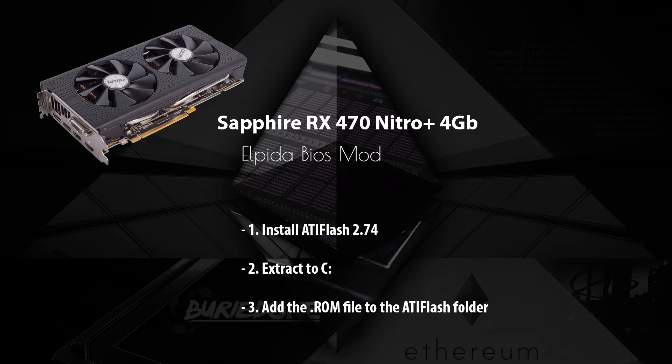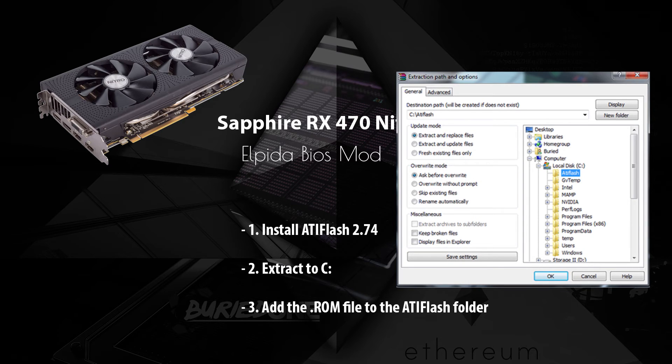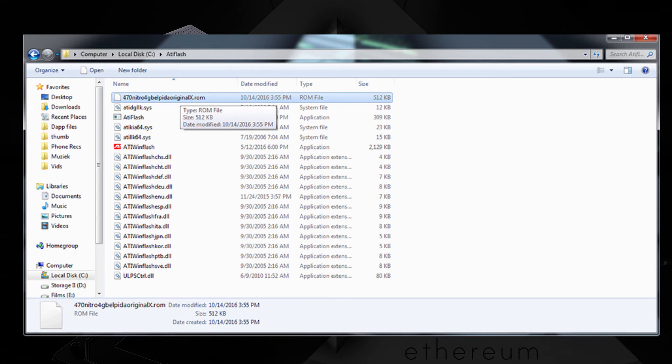You need two things: ATIFlash 2.74 and the .rom file — both will be in the description below. After that, extract ATIFlash to your C drive and just call the folder 'ATIFlash' to keep it easy. Then drag the ROM file into the ATIFlash folder you just created and you're done with the first step.